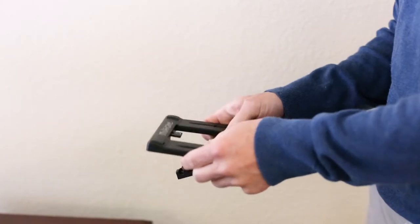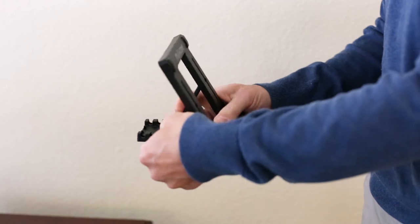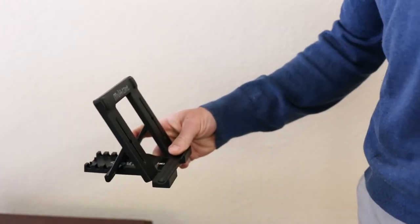You will also receive a tablet stand to prop your monitor up for easy viewing purposes. The tablet stand is adjustable to your preference.